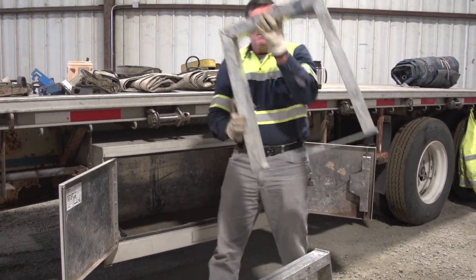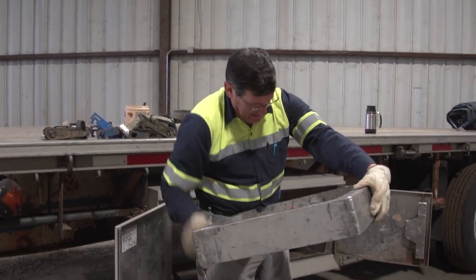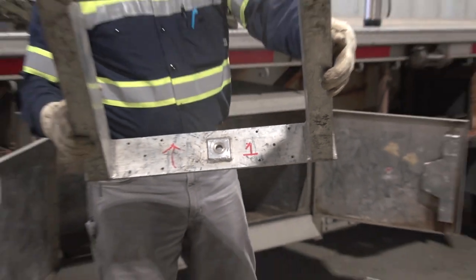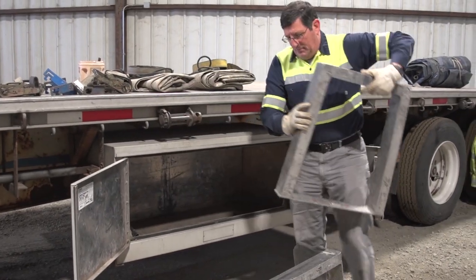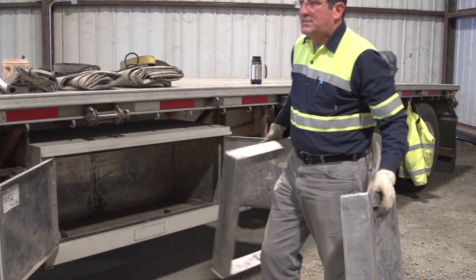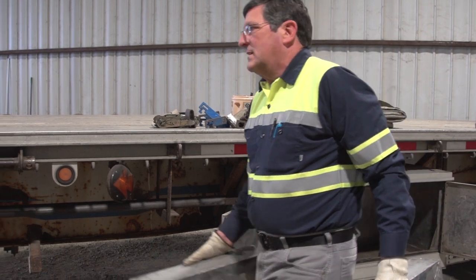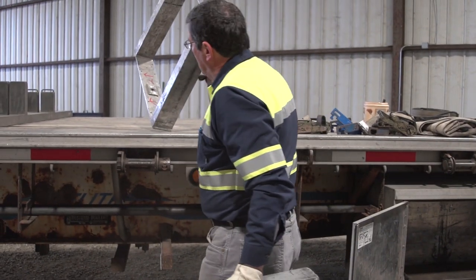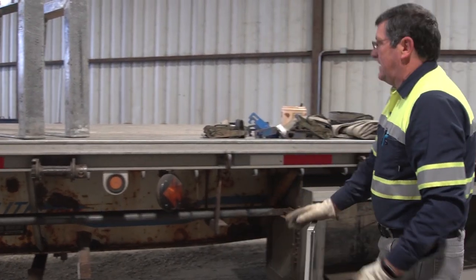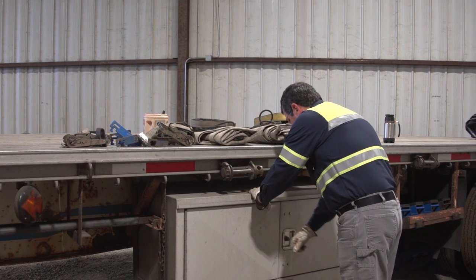Mini A-frames — sometimes they are marked. There's a 'one' right there. The one would be the forward A-frame and the two is the rear, and the arrows denote which direction — the arrow is always the front of the truck. All the gear is now out of this box that we need for glass.